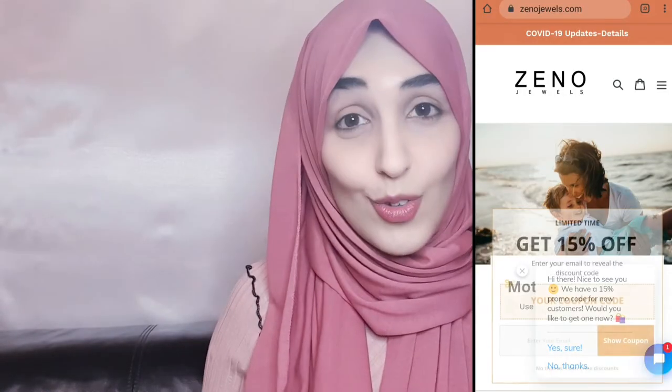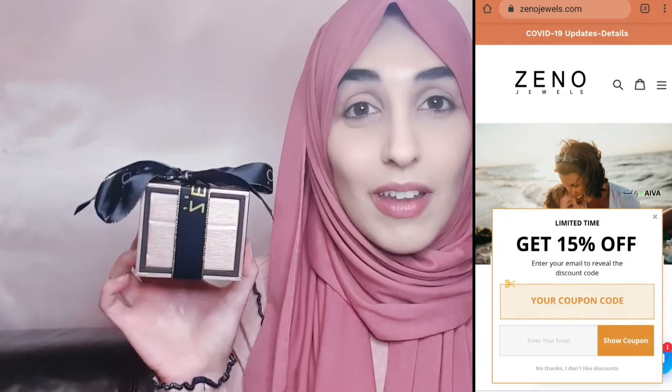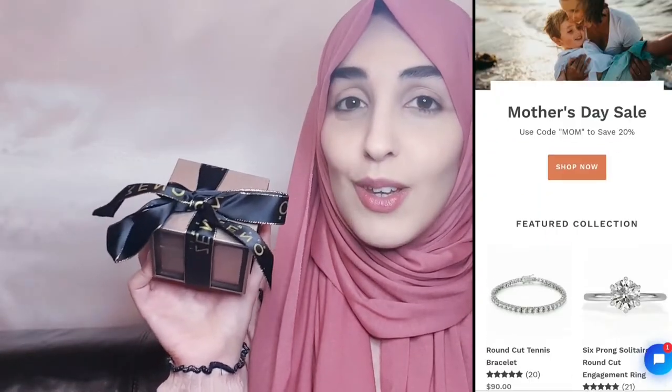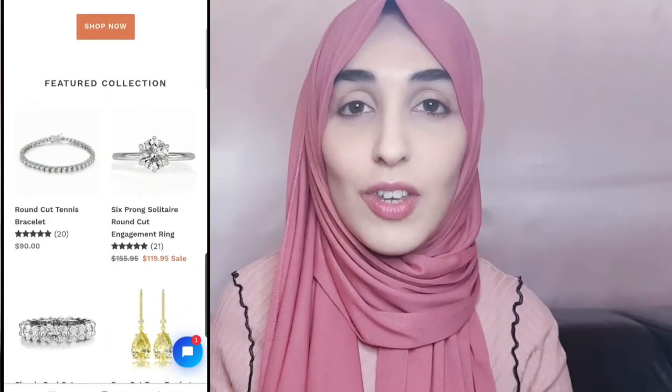Hi everyone, I hope you're doing well. Today I have an unboxing for you from XenoJewels. I have a 20% discount code in the description box, so make sure you make use of that.